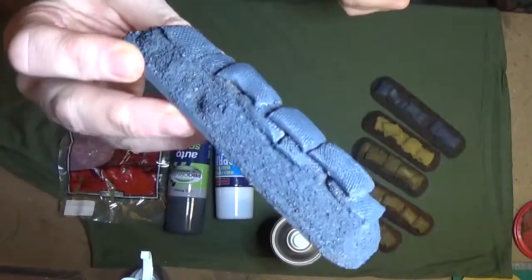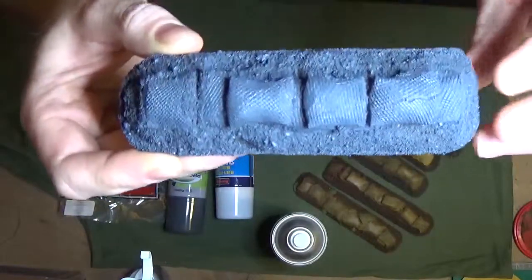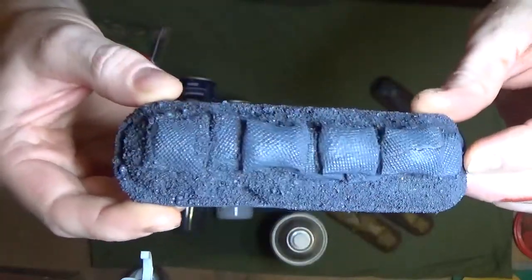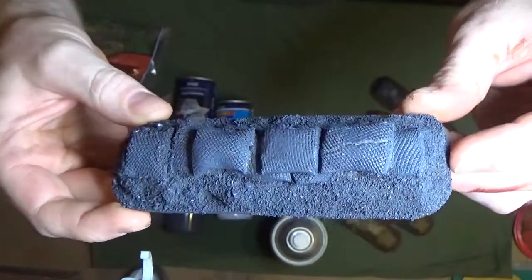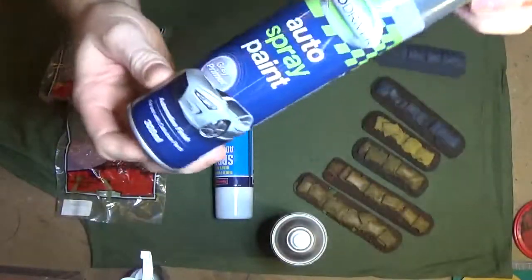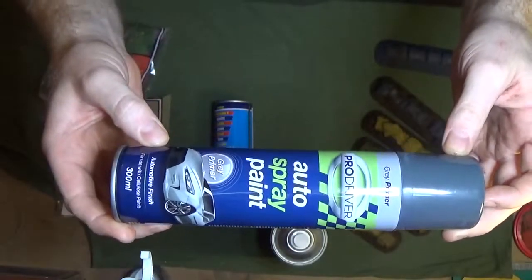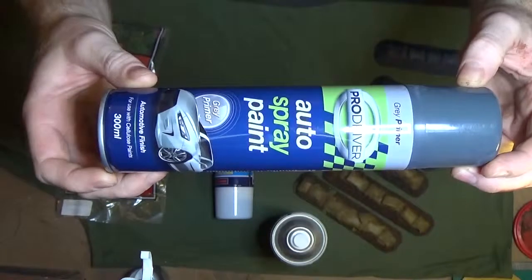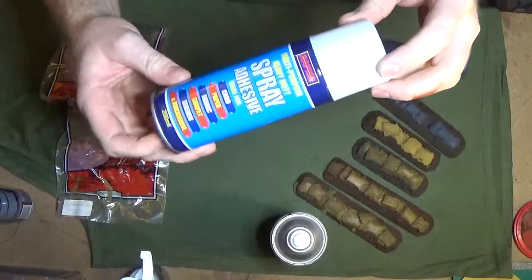As you can see here, we tapped all the sand off and gave it a nice spray in grey. All nicely covered — that should hold all the sand on. Gave it quite a thick coat, still keeps all the detail on the sandbags. All I used was a Poundland grey spray — nice and cheap, obviously only a pound. It's the automotive grey primer, just another thing from Poundland which is quite handy.